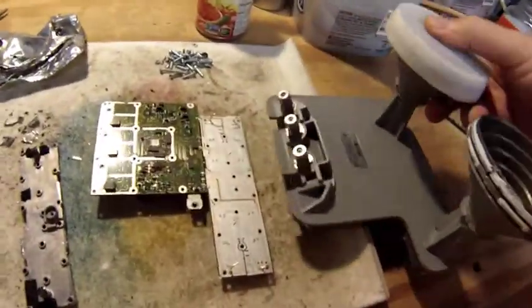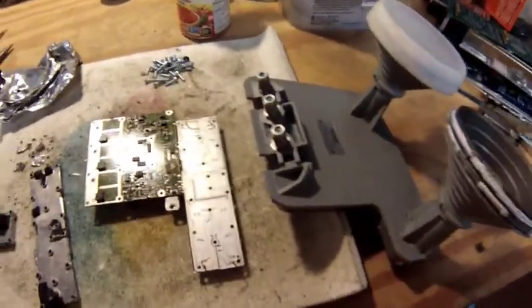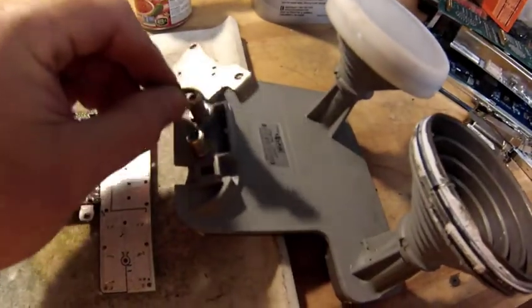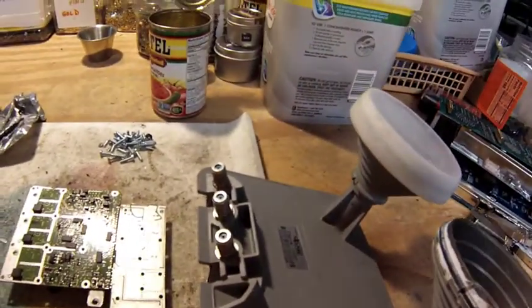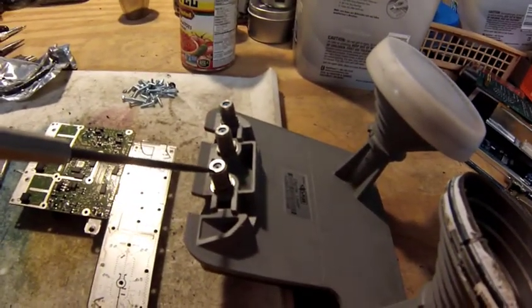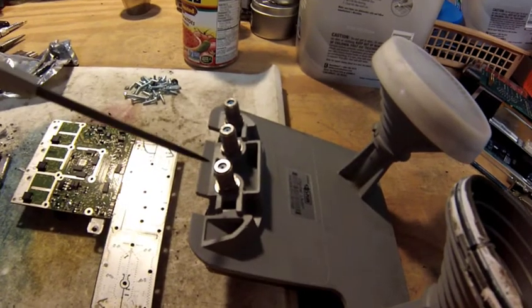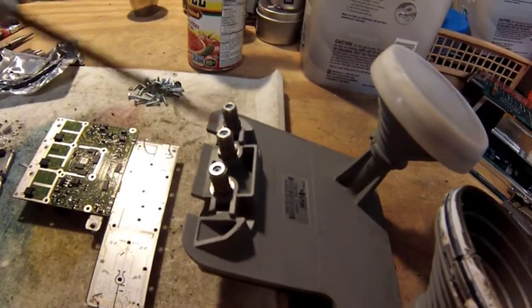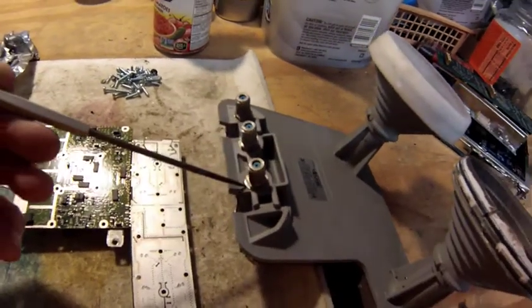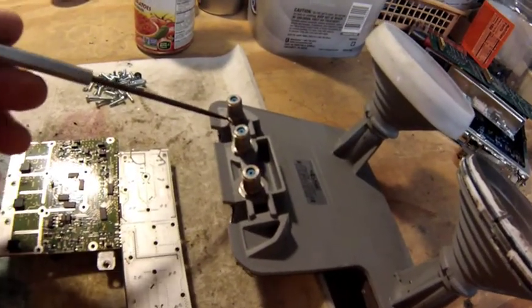The last thing to contend with are the coax connectors. These are not responding at all to a magnet, so they're either a really high-grade stainless steel with almost no magnetism, or they're aluminum. In any event, the nuts holding them on are really challenging to get off, so that'll be something to deal with as well.